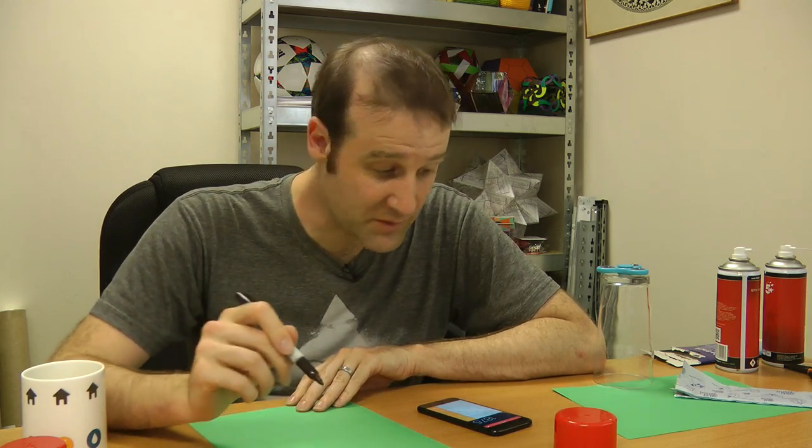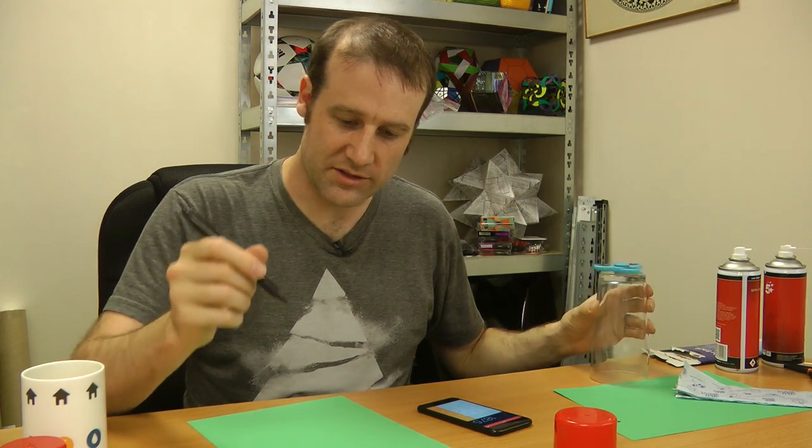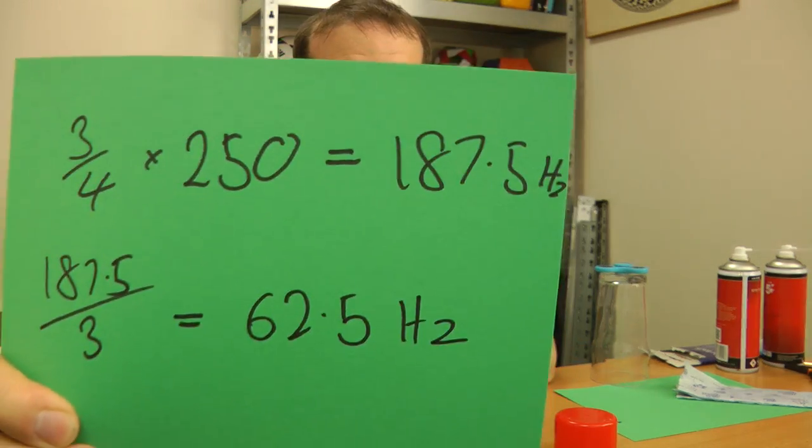We've now got our frequency. Here's the thing about the fidget spinner: it's got three lobes and the air is hitting each one as it goes by, so I'm going to divide that. 187.5 divided by three gives 62.5 hertz.